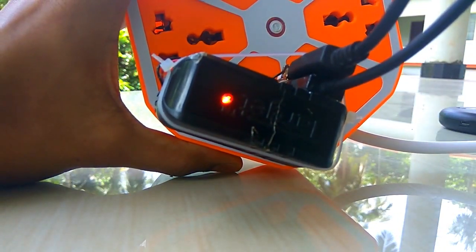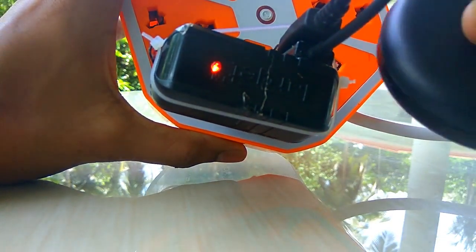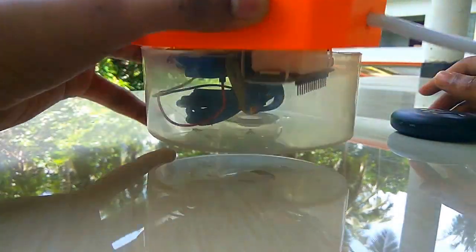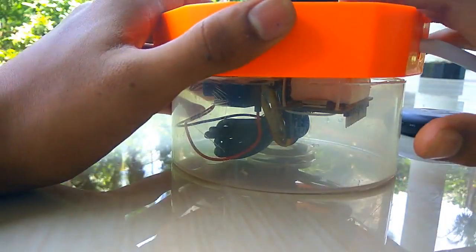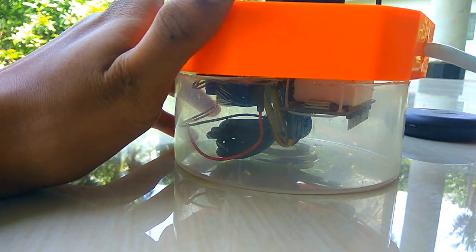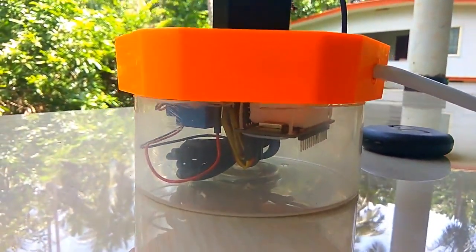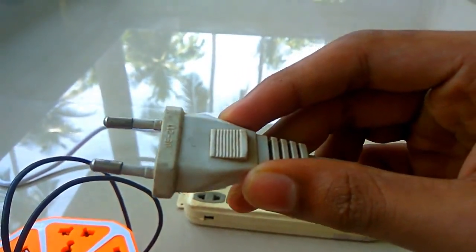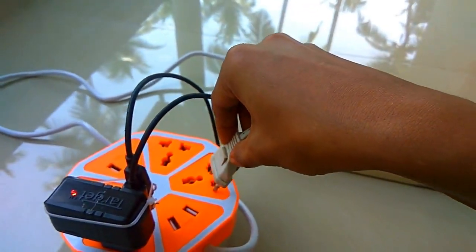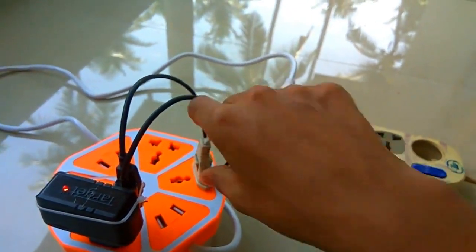The GFI is the same. Now we can connect the GFI and the other version of the GFI. We can connect the GFI to the GFI. If you want to connect with the fan, you can connect with the fan — this is not the fan, but the fan has the same connection.